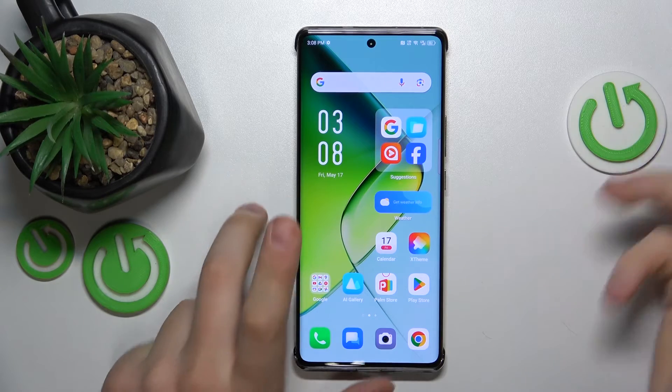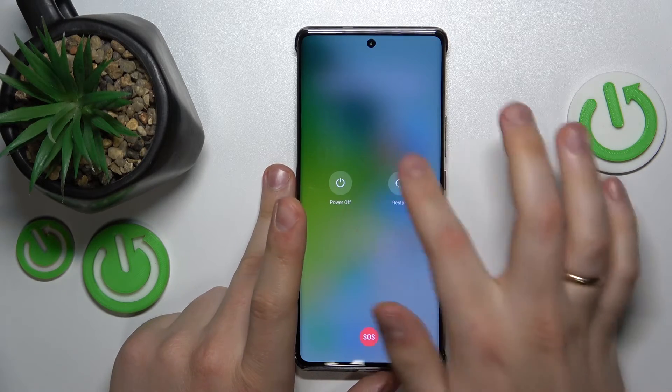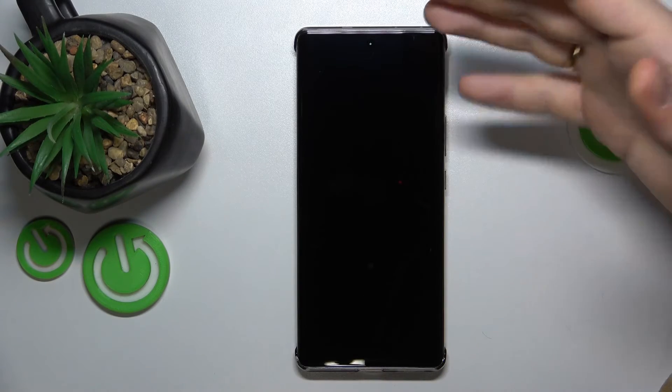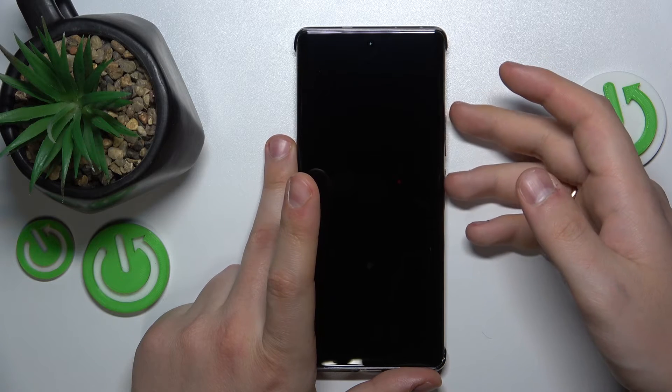In the beginning, press and hold the side power button and select the power off option. Once your phone is switched off all the way, which you can tell by the slight vibration it makes, simultaneously press and hold the volume up and power buttons.